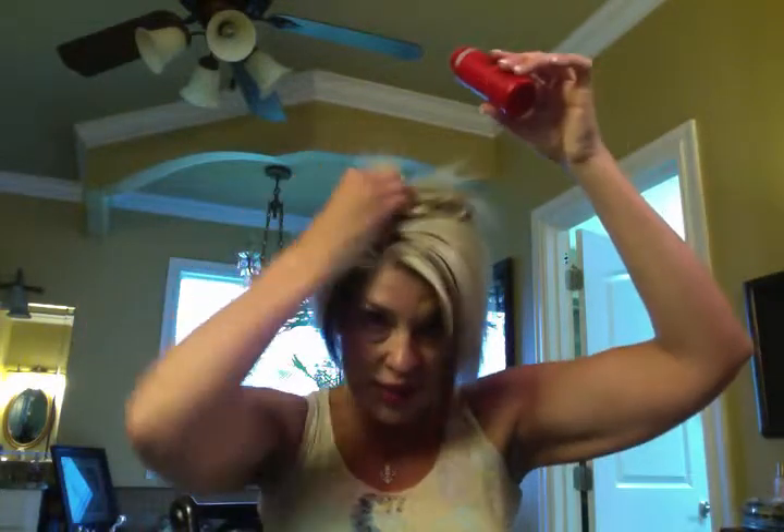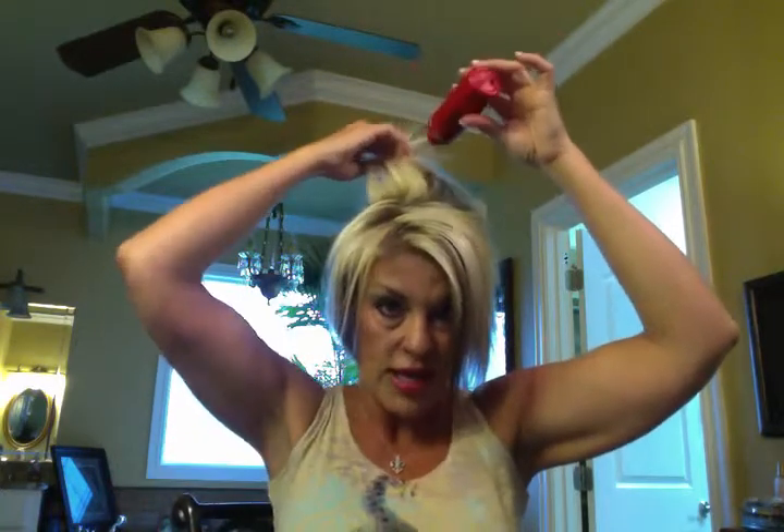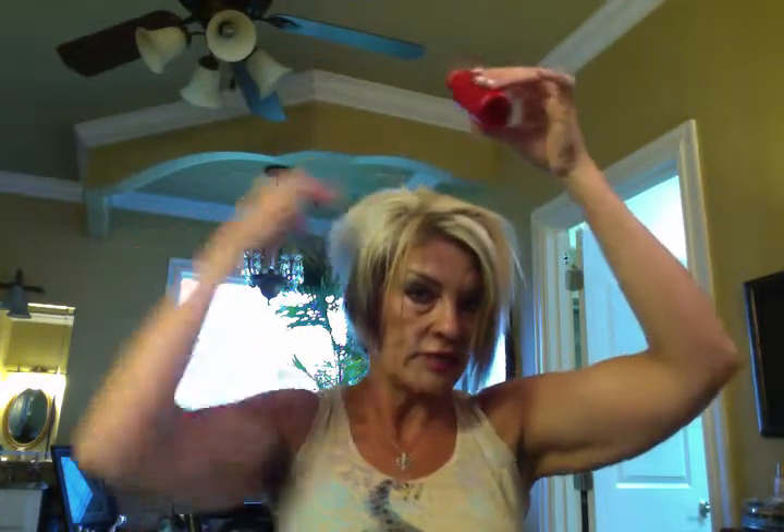Now I'm going to take this powder clay, which I do sell, for Big Sexy Hair. Maybe they should hire me. All you do is take your hair and you want it at the root, so you're going to sprinkle just a teeny little bit. You've got to get used to this because when you first start it you may not like the way it makes your hair feel — it's a sticky kind of feeling.